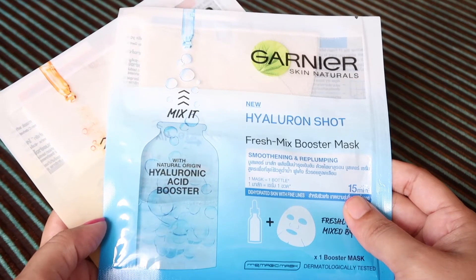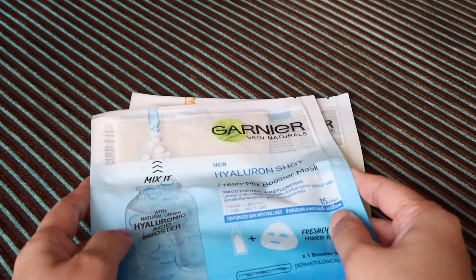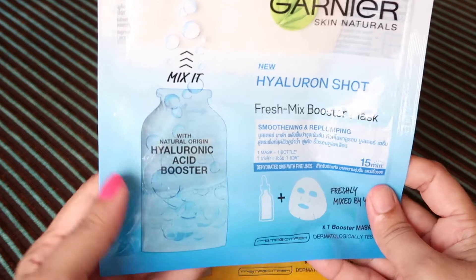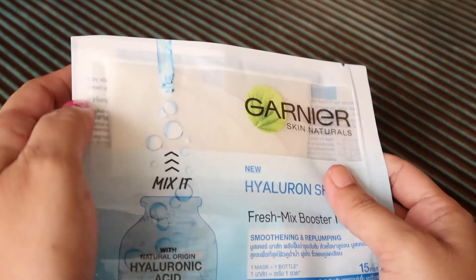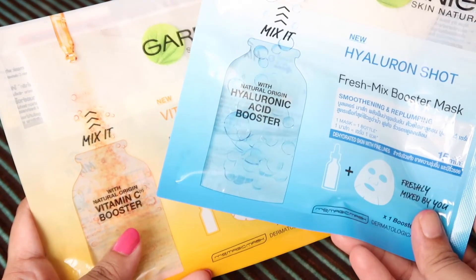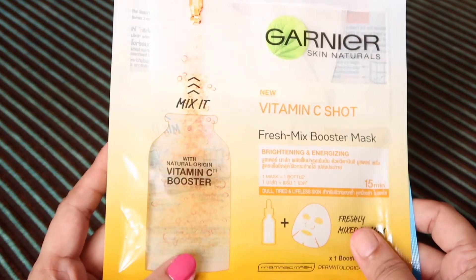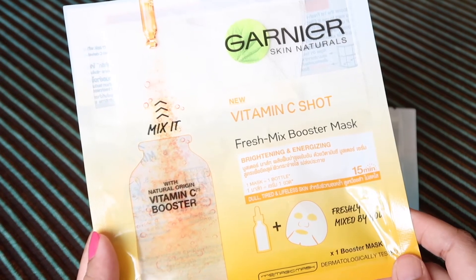Hey guys, welcome back to my channel. Today we will see this sheet mask — this is something innovative which Garnier has come up with. This booster or serum, and this is a dry sheet mask. Right now it is available in two variants: I have both — the hyaluronic acid booster and the vitamin C booster. It's a very innovative product so I thought let's try it.